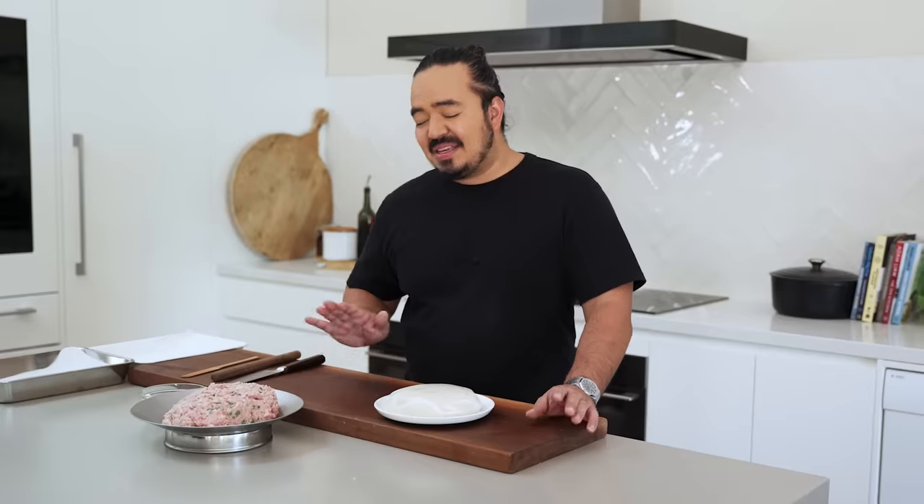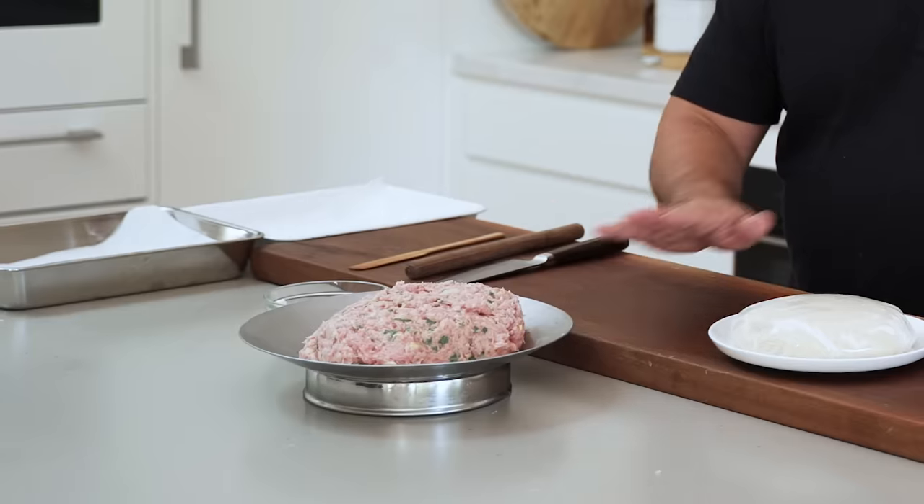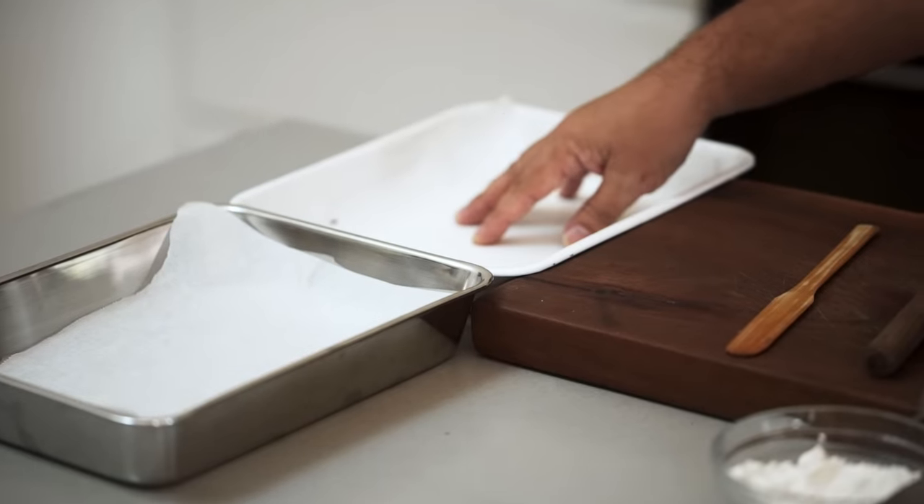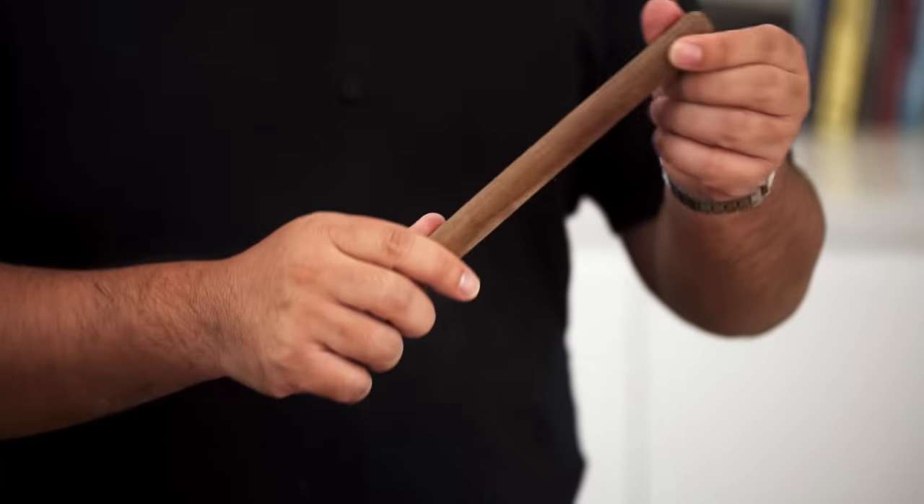The preparation is done and this is the main event — the dumpling folding. We've got our filling, our dough, and the other things we need: a couple of trays lined with baking paper to put the dumplings on, and a rolling pin. This is a Chinese style rolling pin — if you don't have one, go to your hardware store and get them to cut a length of dowel or broom handle, about two centimetres in diameter. I've also got a spatula for taking the filling; a regular butter knife is totally fine.